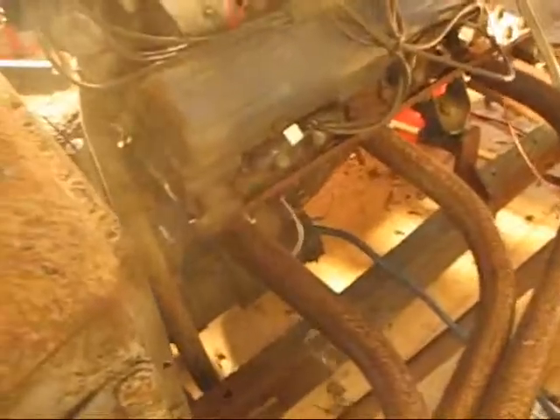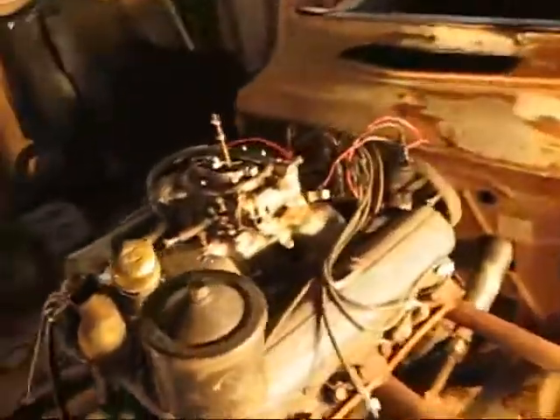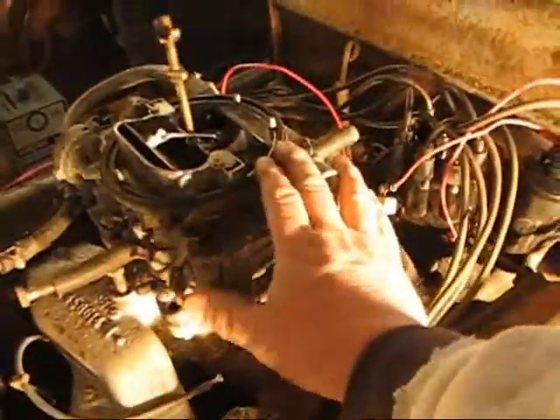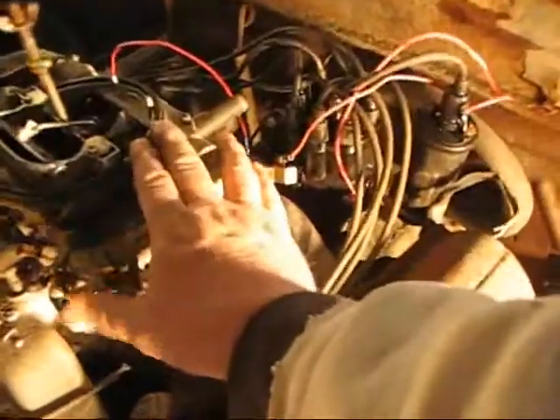Let's get a little more gas here. I might need my hand up amongst the carburetor while I'm doing that — sometimes it works that way. There she goes, there she goes. There's a little flame action here.